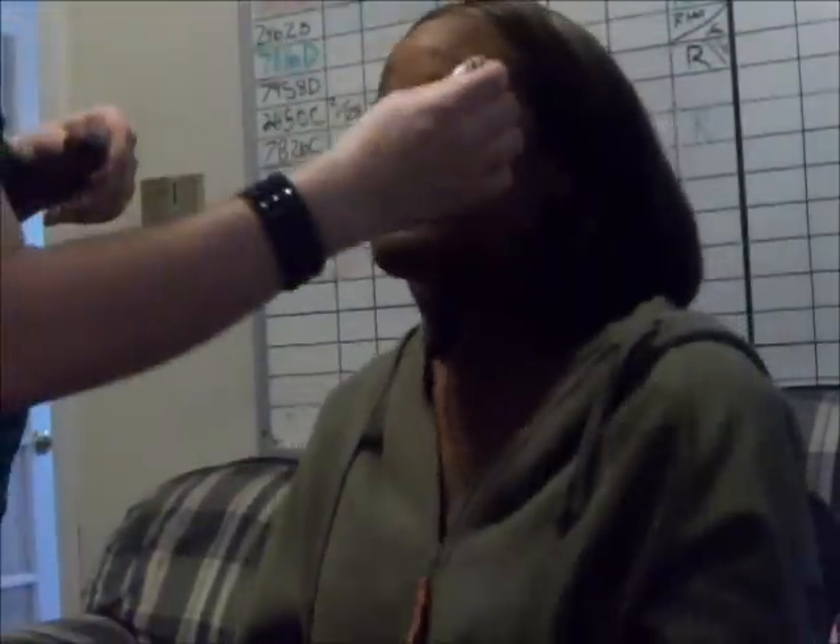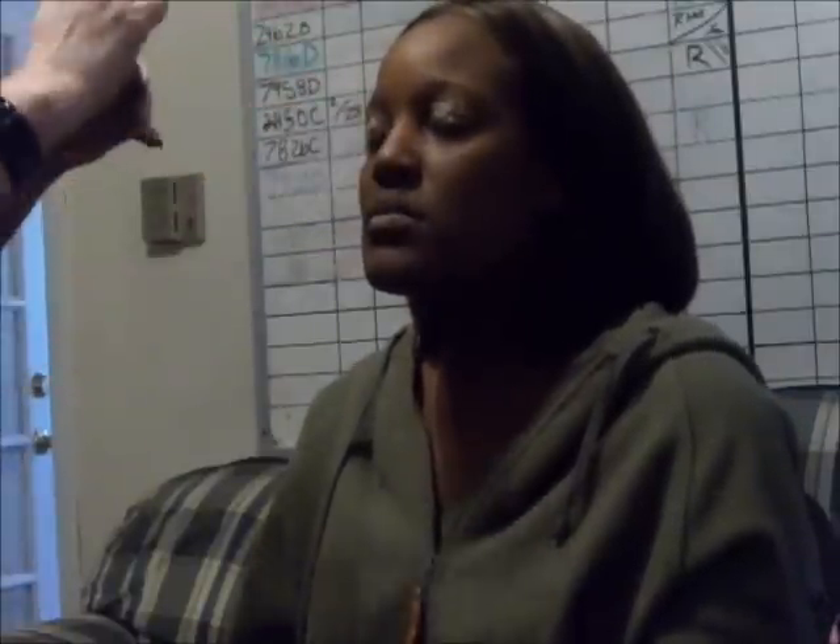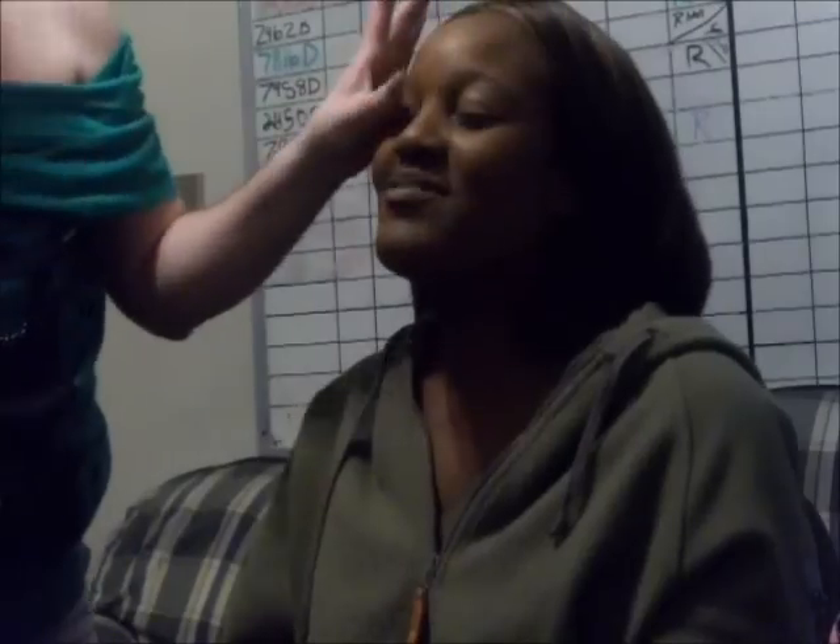Pick your colors. I'm going to start with the Urban Decay Primer Potion on the lid. This is clear.